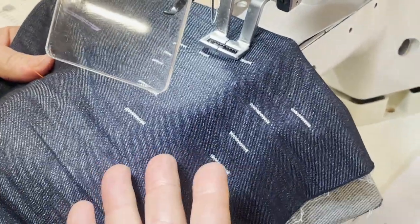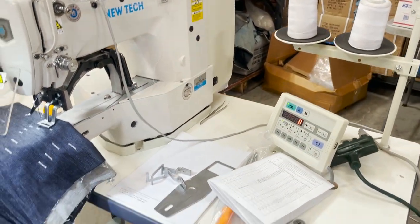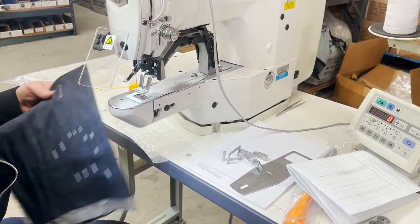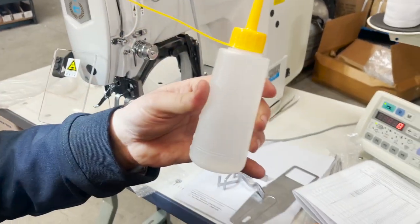What type of thread? Any type — this is very heavy duty. You could use T27, T50, T60, T70, or T105, which is used for denim jeans. Any color, any thread.